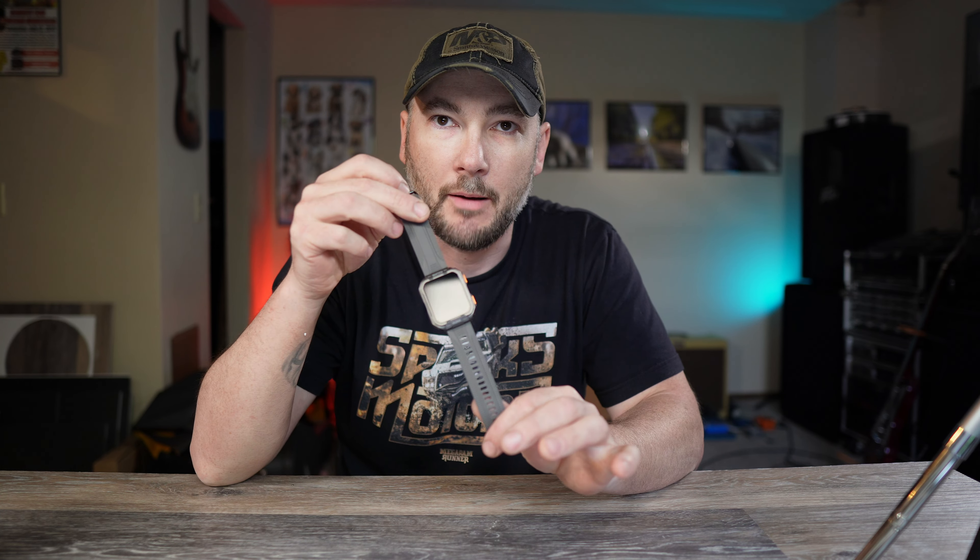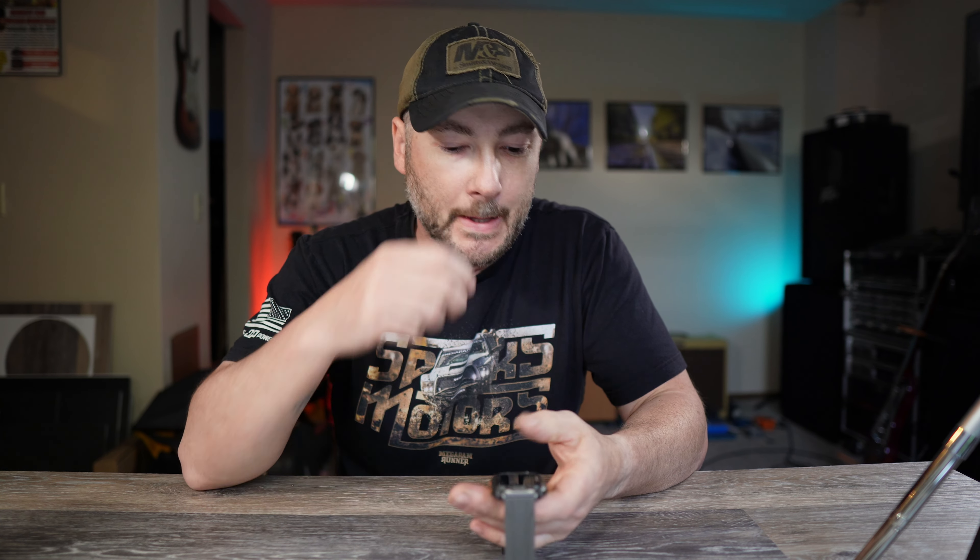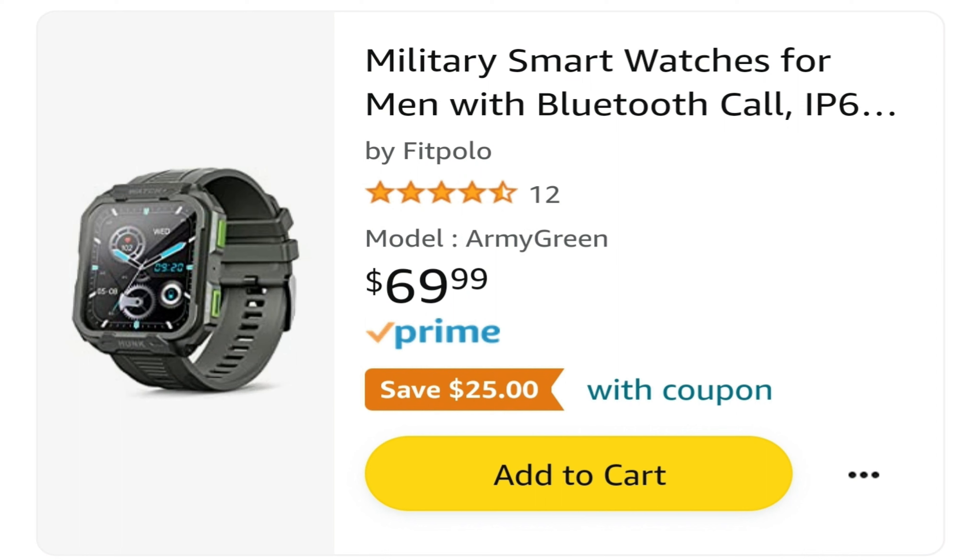This is from a company called FitPolo. You can get this in army green or gray — this is the gray model they sent me. Currently, as of the recording of this video, it runs $69.99 and they do have a 25% off coupon on Amazon. I'll have a link down below.